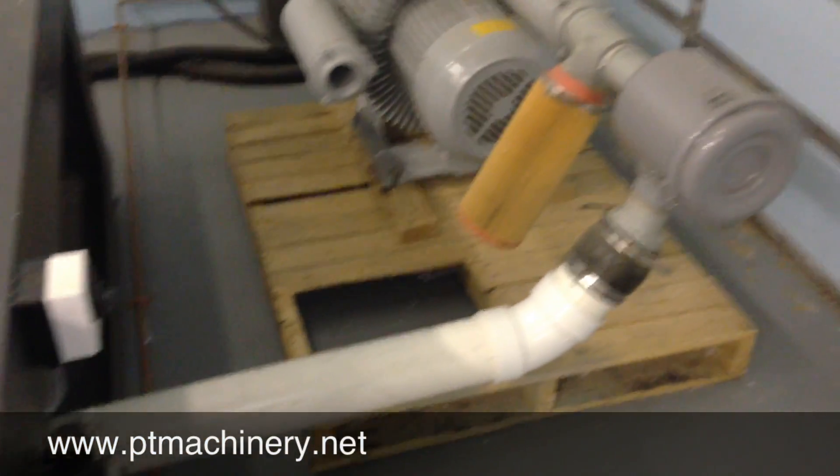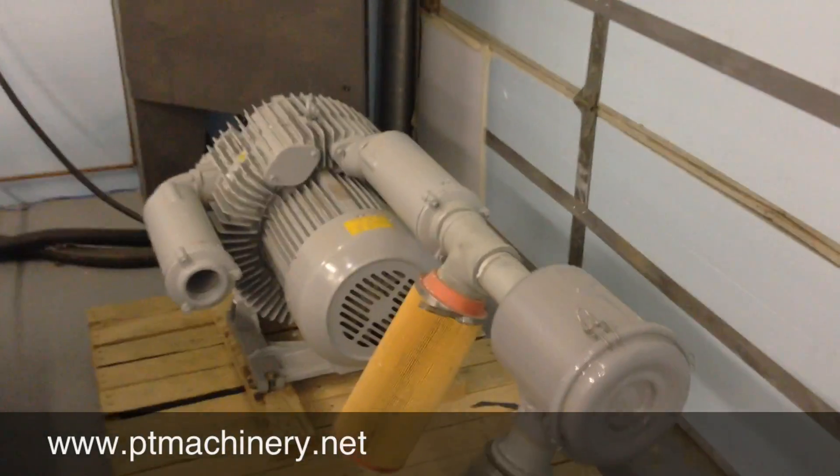In the rear is a quick look at the 17 horsepower 2 stage regenerative vacuum pump.